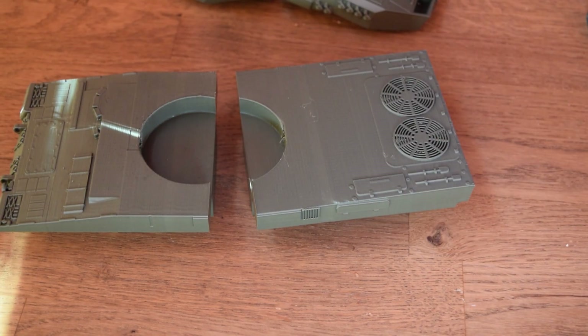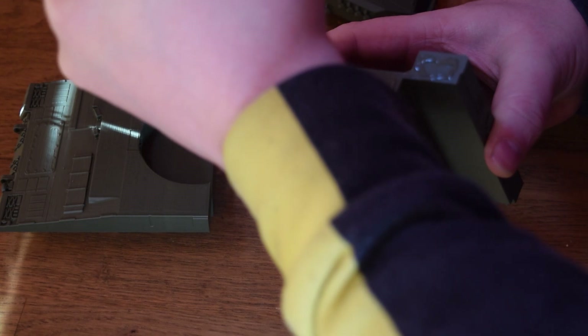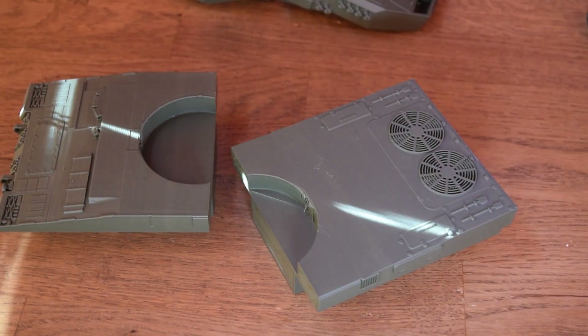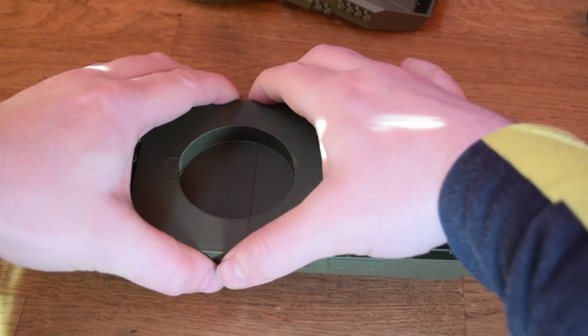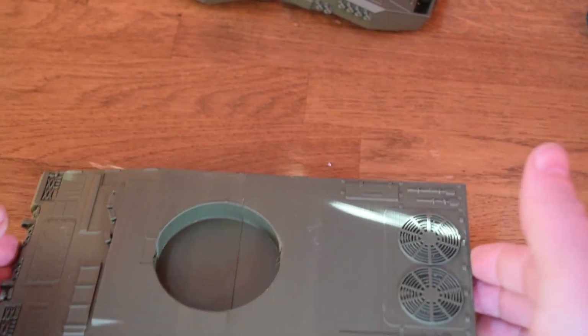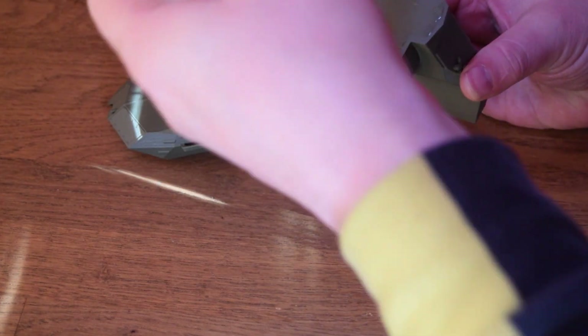First up we're going to glue the main parts together. You need to glue these up perfectly, and it's very hard to align them because you need the circle in the middle to be perfectly aligned — otherwise the turret won't rotate. There are no pegs or anything to help with alignment, which is something you could definitely add quite easily. The turret is a little more complicated since you don't have a nice flat surface to set it on, but I think I did a half decent job.